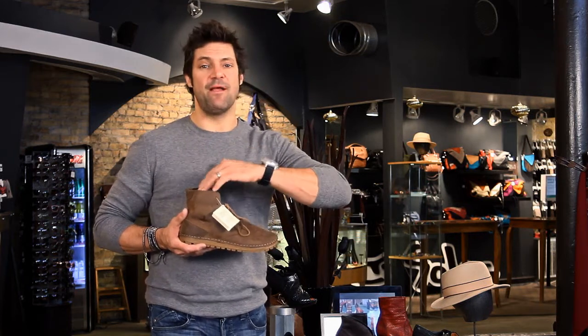Never ever sold anybody a pair of Otzi's without them wanting another pair. So you'll be addicted — sorry to say — but you're going to love these shoes. Enjoy your new Brogans. Thanks.